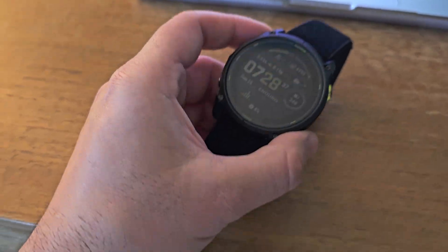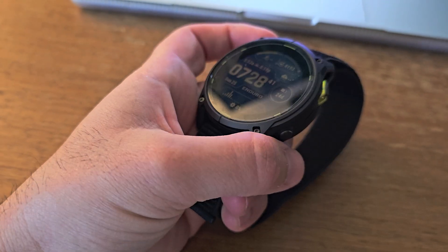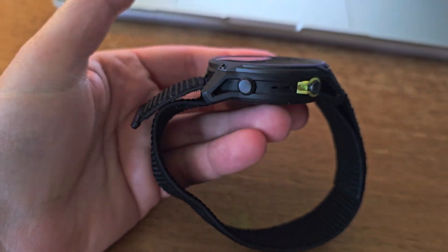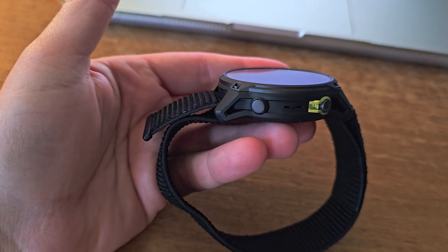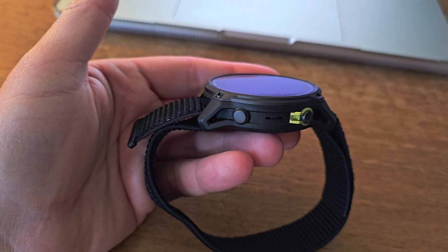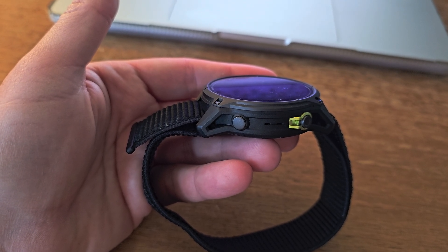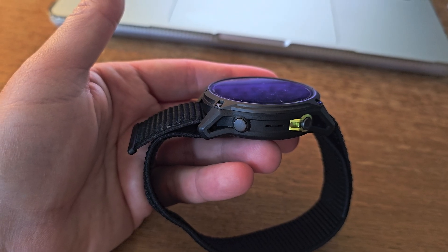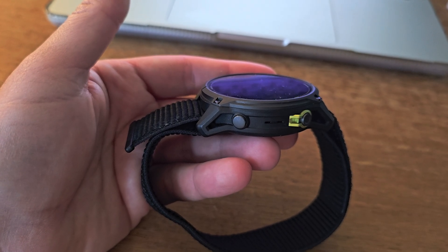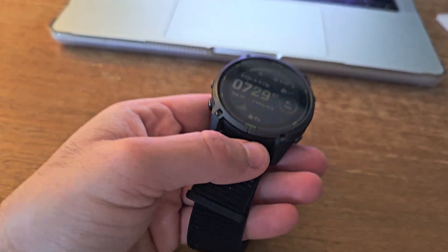You may be thinking the bigger battery means it's heavier — wrong. The Enduro 3 weighs just 63 grams, making it 9 grams lighter than the lightest Phoenix 8. That might not sound like much, but when you're wearing this watch 24/7 for weeks of training, every gram matters.